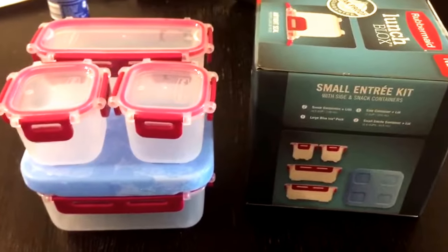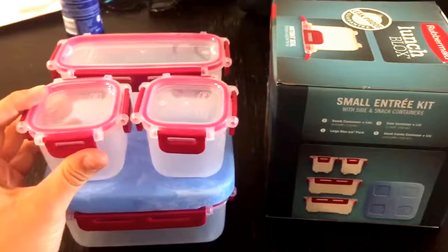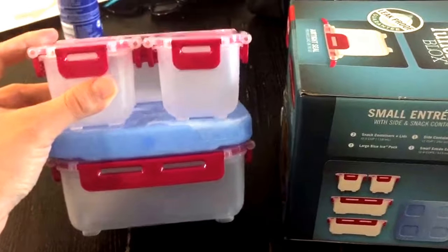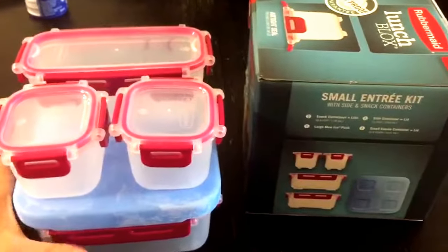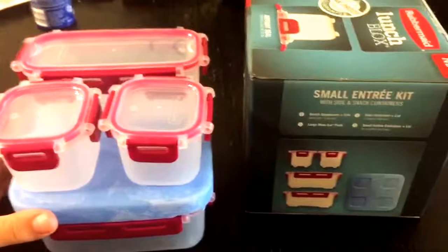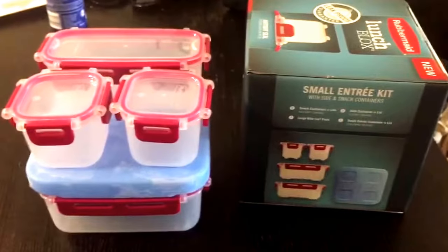They come in two different colors: the light blue of the other kit I have and this red. I decided to get a different color so I could tell them apart and keep the kits separate, but you can certainly mix and match. I am surprisingly really, really liking these and I hope you do too.